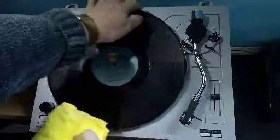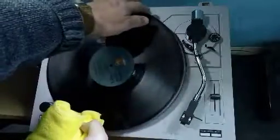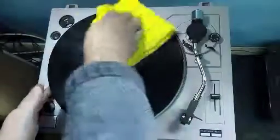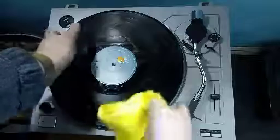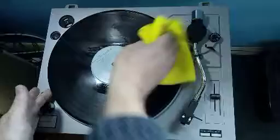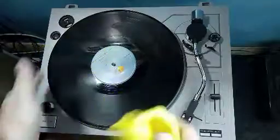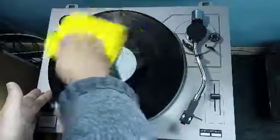Turn round, wiping evenly, turning round so you don't scratch the record on the turntable. Making sure all the fluid has gone and is being distributed evenly on the cloth. And the record is lovely and clean.